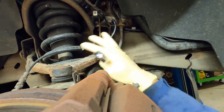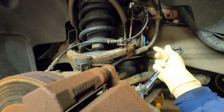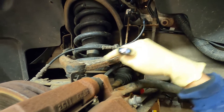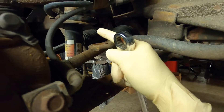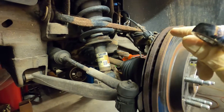All of this contraption here — your ABS sensor, your ride height, and the bracket for your brake line itself — is held on to your A-arm with one 10mm bolt right there. So we'll get that taken out. We're also going to replace this sway bar end link that's broken and missing.